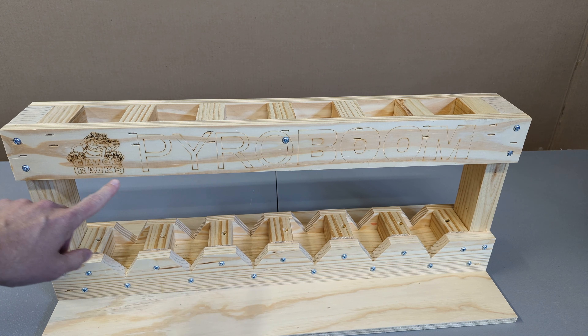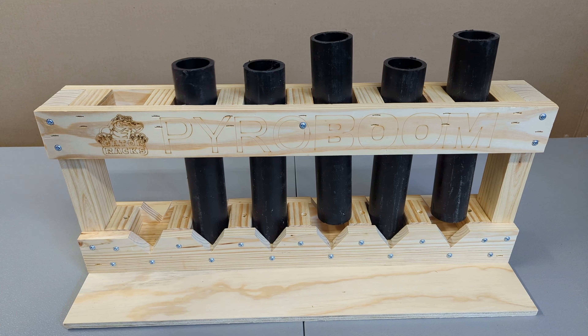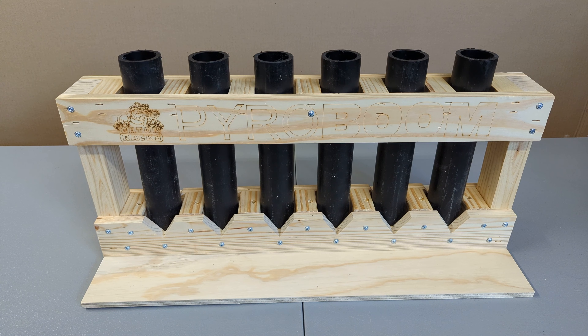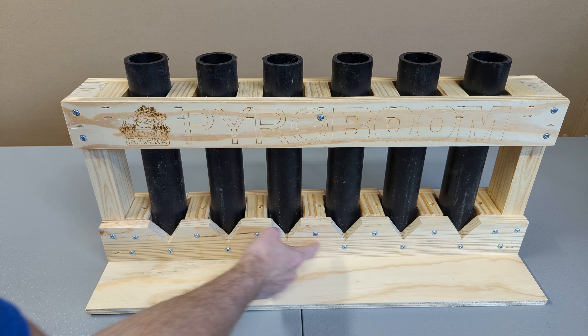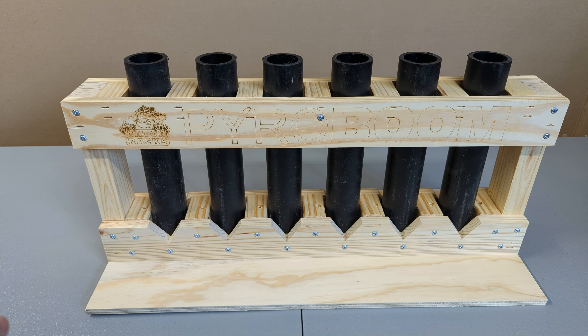This is a Gator Rack from pyroboom.com. Eric sent me one of these to do a review. First impressions: it's very well built — you'll see screws all across here as well as staples in the spacers.